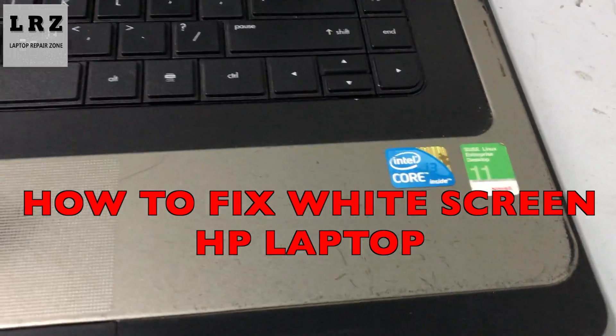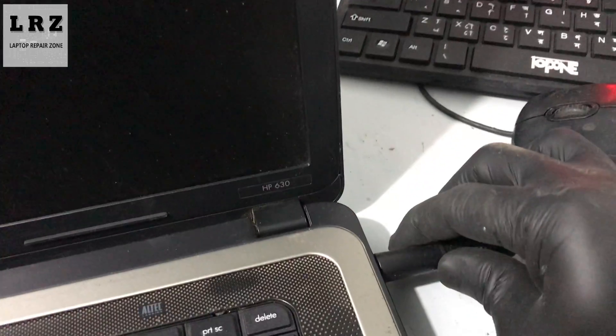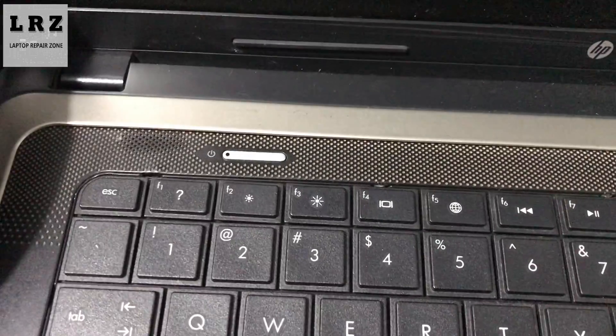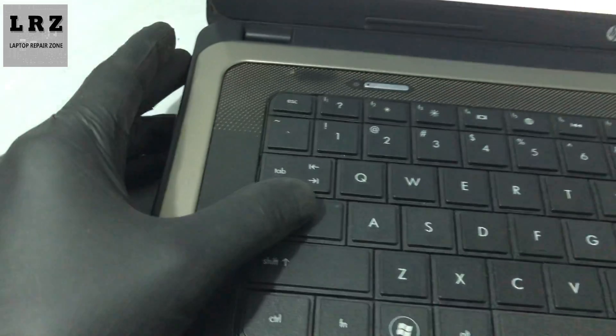Hello everyone, welcome to my channel. In this video I will show you how to fix an HP laptop that is turning on but showing a white screen with no image. I press the power button and as you can see it turns on but only shows a white screen. So let's try to fix it.